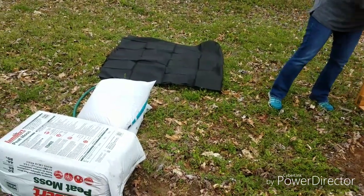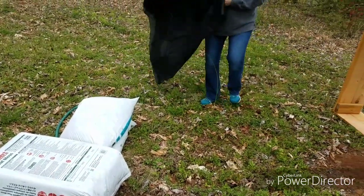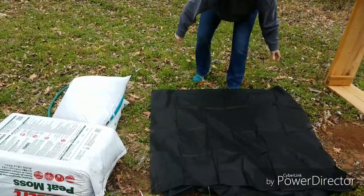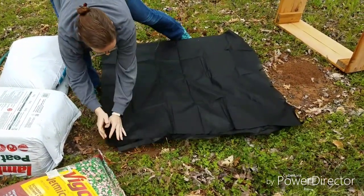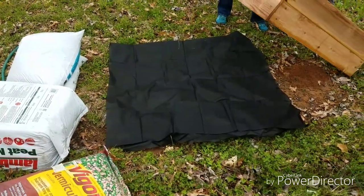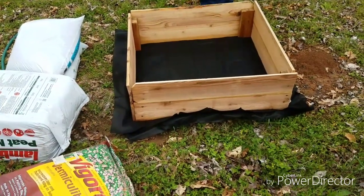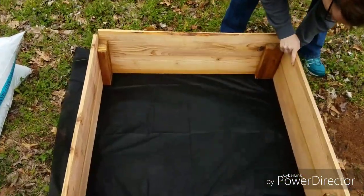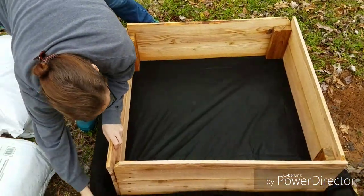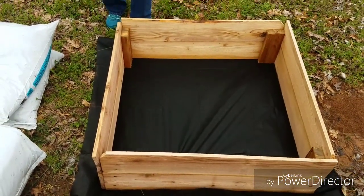I actually set this up when we got here a couple of days ago, just to make sure this is where it needed to be, and it's fairly level here — so that was a big deciding factor. Come take a look so you can see what it looks like. I'm just going to tuck it out a little bit to tighten it up. Once we put weight on that, it's going to kill everything underneath.